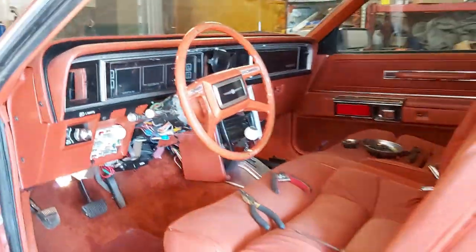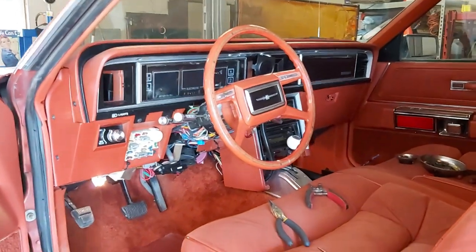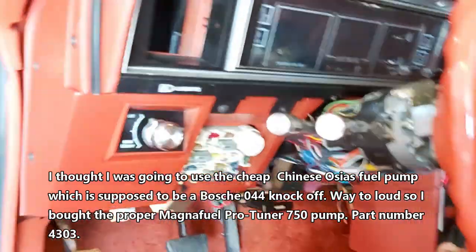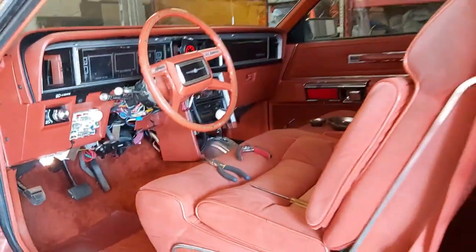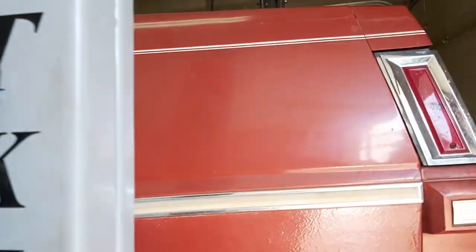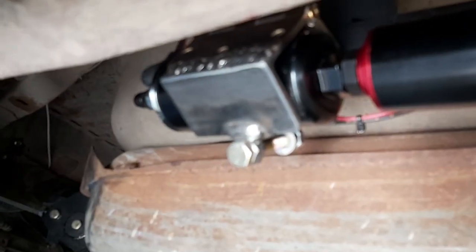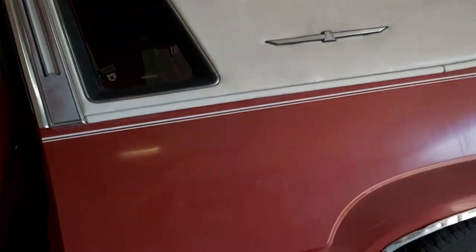Just installed the Bosch 044 equivalent Chinese knockoff pump — it's incredibly loud. Here's a quick audio demonstration of how loud it is. Way too loud, so we're not going to be using that pump.